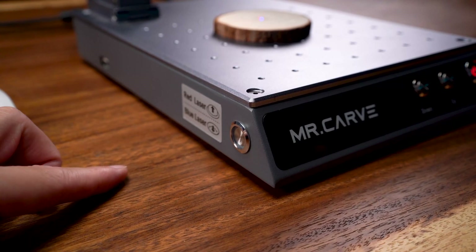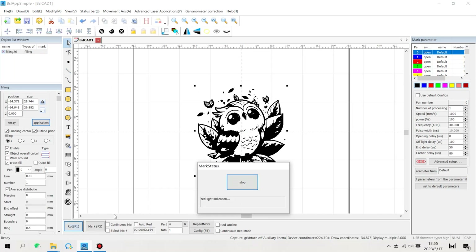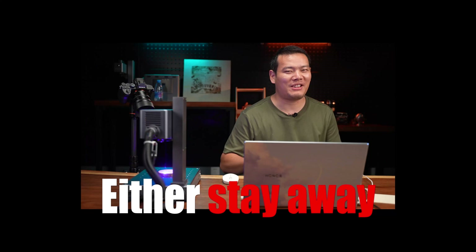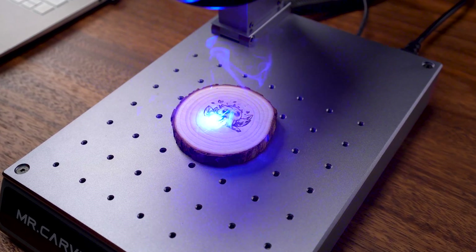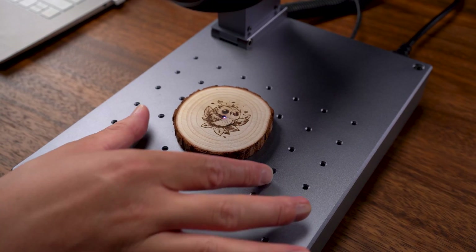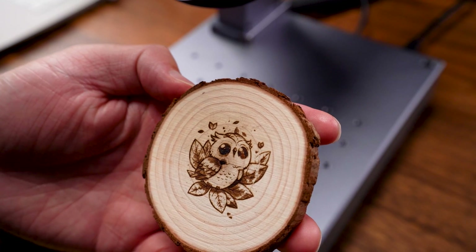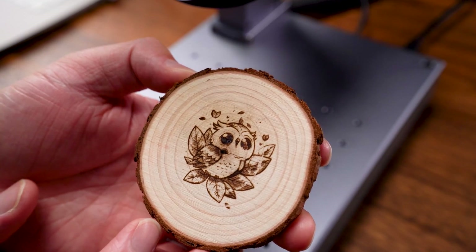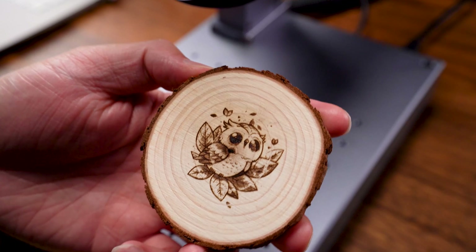We press down to switch to the blue laser. For the wood, we chose this owl picture because it looks cool. For the blue laser, it can kind of hurt your eyes, so either stay away or use protection. All right, we're finished — let's check out the picture. Really, really good. You can see these fine details, all the lines are kept. If you want the best, finest results, this M4 won't disappoint you.